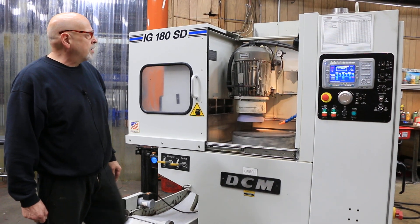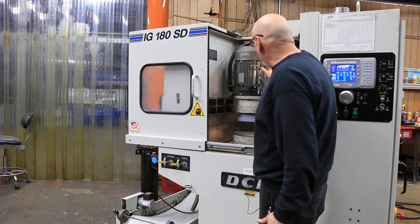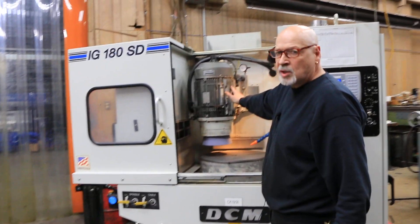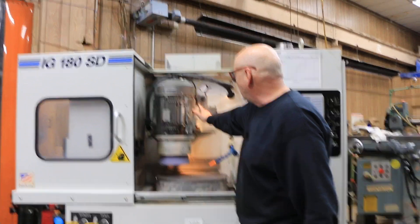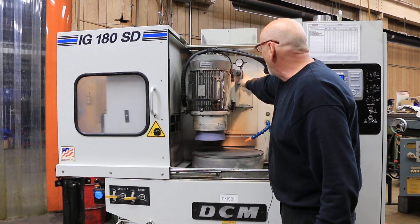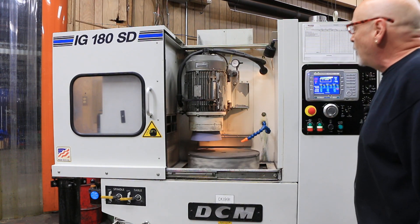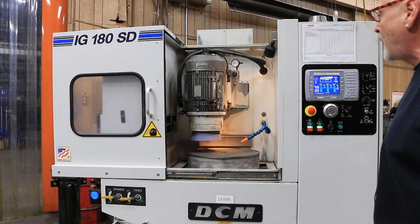With this grinder you can also make a slight adjustment — you can pivot it to grind a taper. There are indicators up here to tell you how much you're moving it when you do that, and all that information will be covered in the operator's manual.